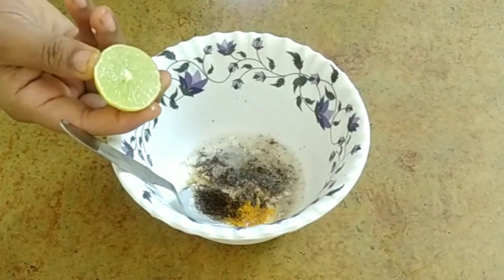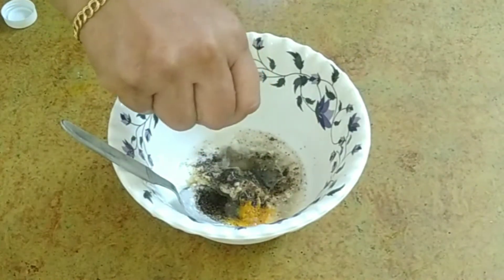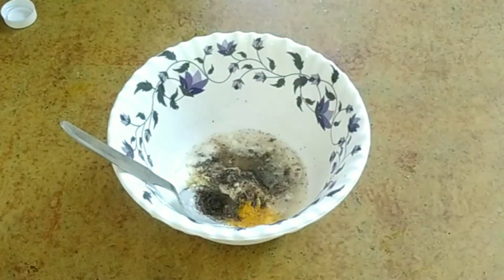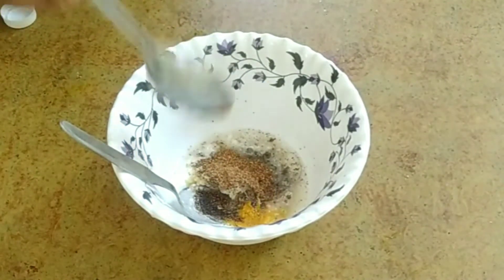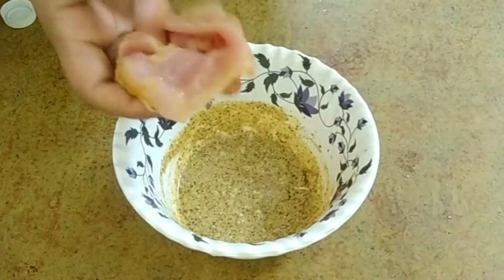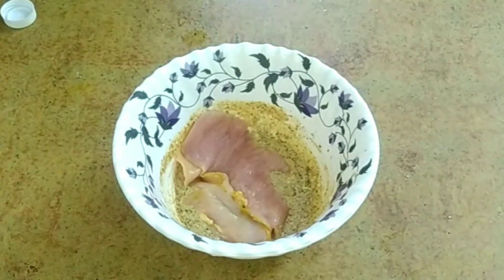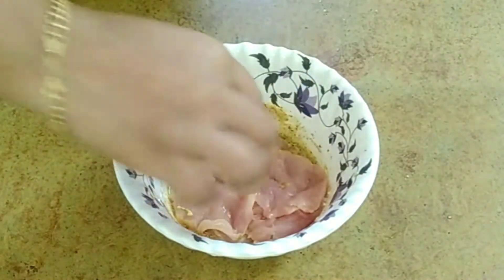1.5 spoonfuls of juice. I will add the marinade to the chicken.